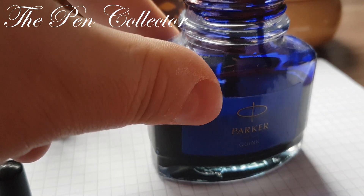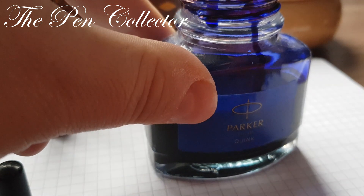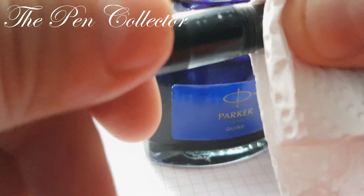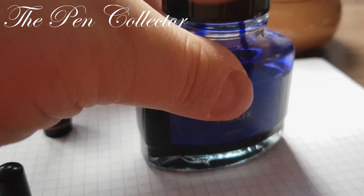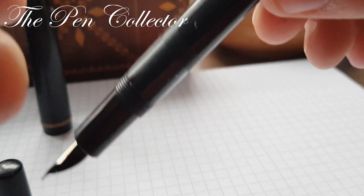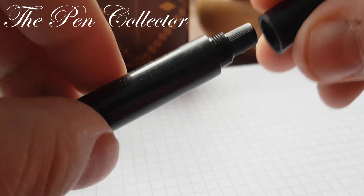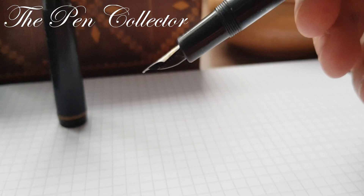Now we gently flush the pen to make some economy on the ink. After that, we take a tissue and wipe the fountain pen clean. We put the cap on the bottle to avoid any kind of incident with the ink. You can see that the barrel's ink window is completely full of ink. After we screw back the fake cap, we are ready for a writing test.